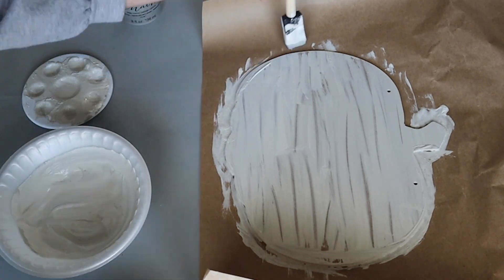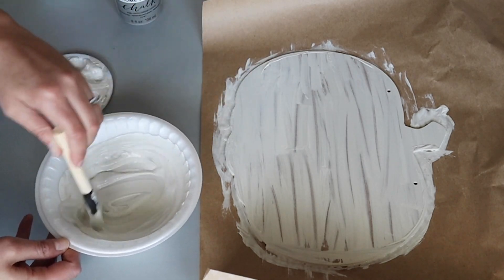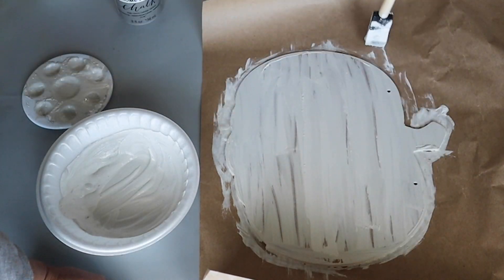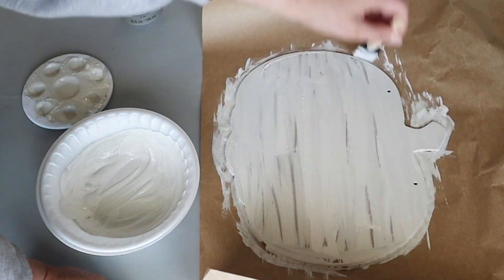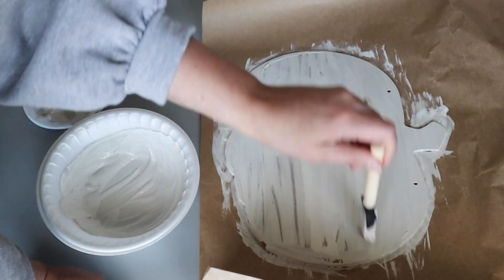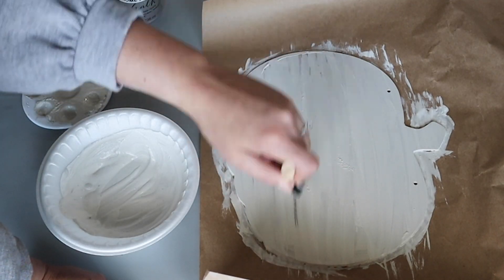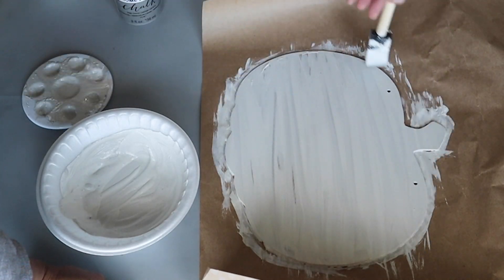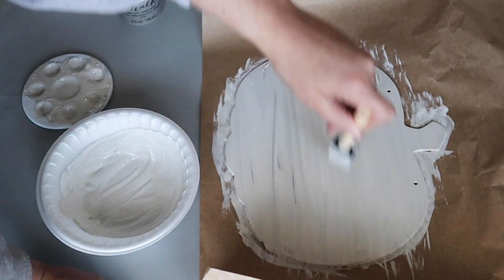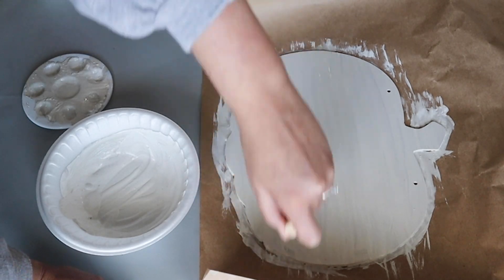This video is part of Heidi Sanbuul's fall DIY challenge. If you want to see more fall DIYs, check out the playlist which I will link below, and also make sure to subscribe to Heidi's channel because she does some amazing crafts. If you're new to my channel, welcome to Artsy Cupcake — my name is Maria and I share crafts and home DIYs.